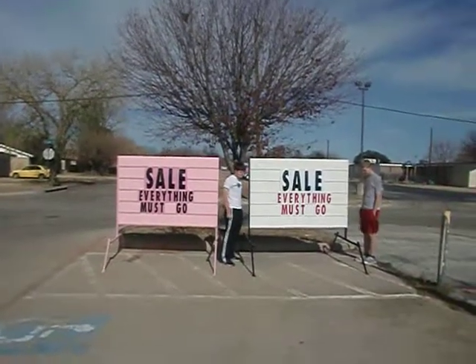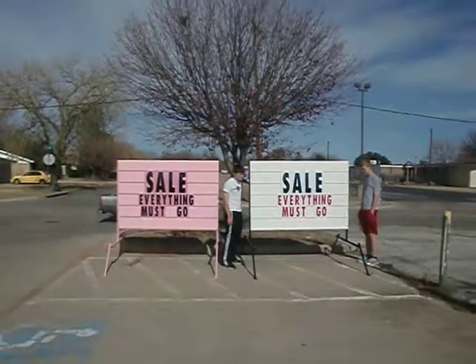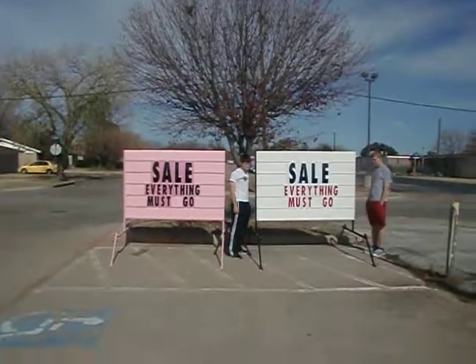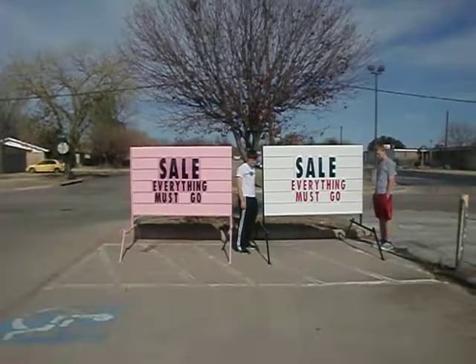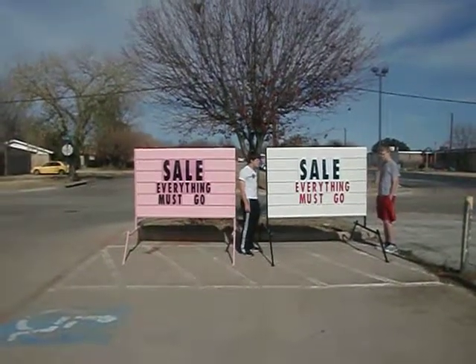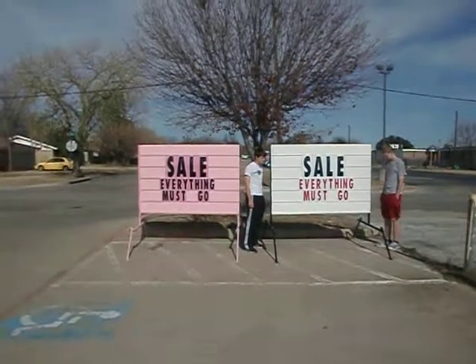We're going to demonstrate how much attention the pink and white signs get, and we'll let you guys judge as you watch the video. As we've been doing this little demo, we've had a few people stop and wonder where the sale was, so these signs are definitely getting attention.